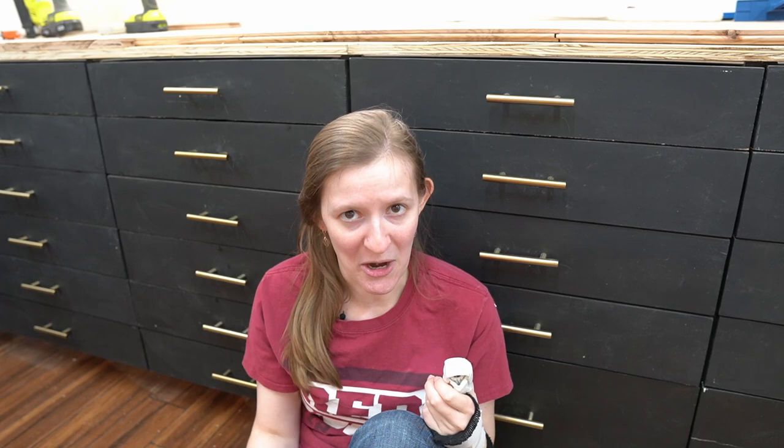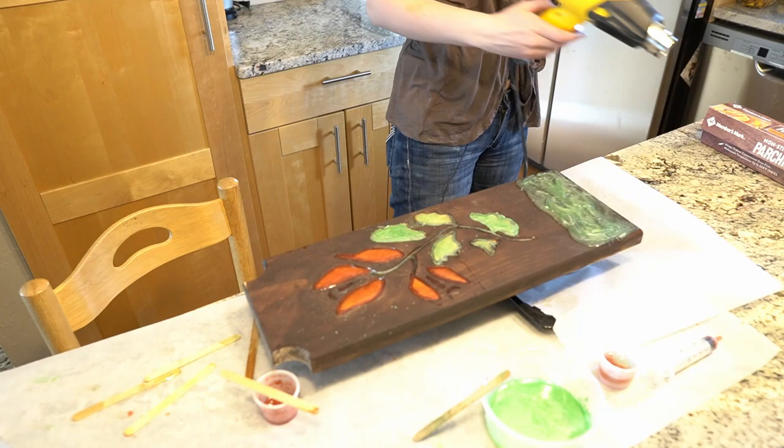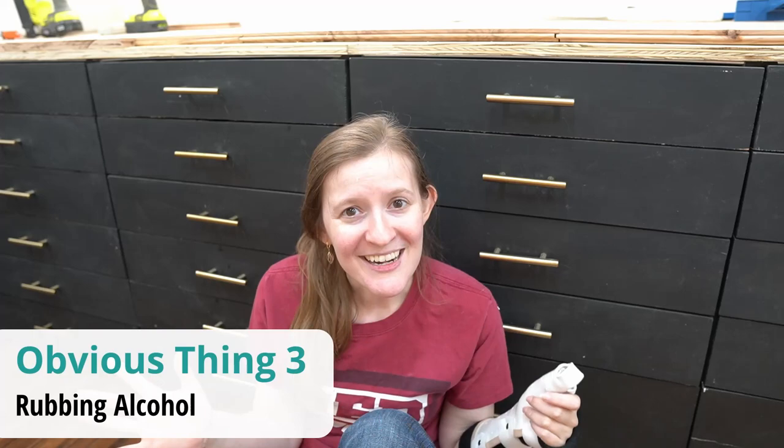The next thing, which I did know, is that heat guns kill air bubbles. After you've poured your resin, you're going to want to blow on it gently with a heat gun. Or at least that's what you want to do if it's a pour project. If you're doing jewelry or something, maybe that's not necessary — I don't know, I've done exactly one project over here.